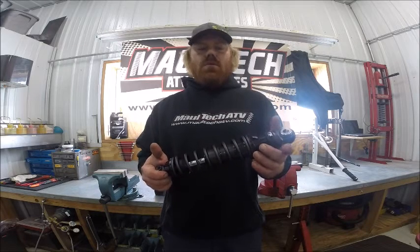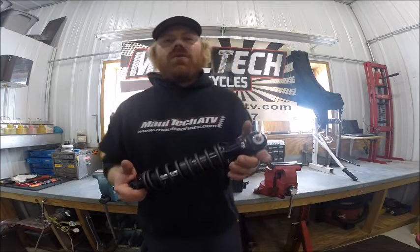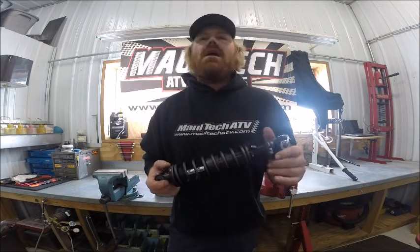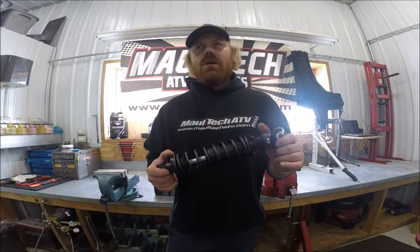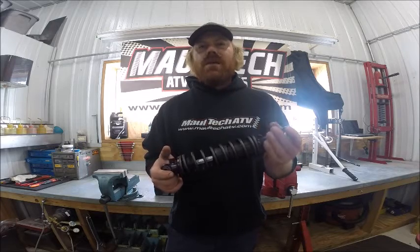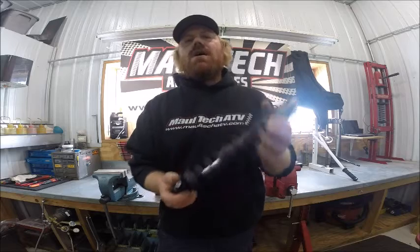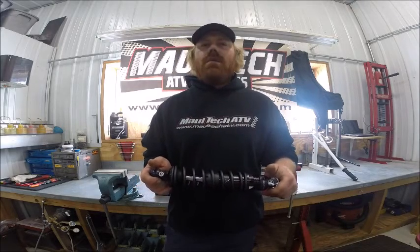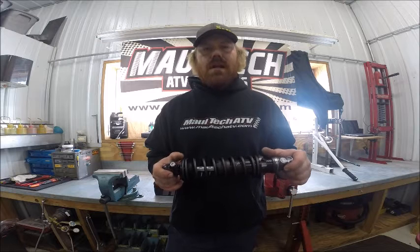This was a quick overview of the Fox Street Performance Series shocks for the Harley Davidson. Later on, we're going to head over to the dyno and dyno tune one of these to show you the benefits of the rebound adjuster. Stay tuned — we'll be back with dyno tuning and installation videos.